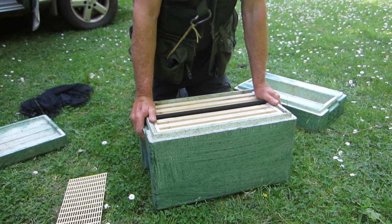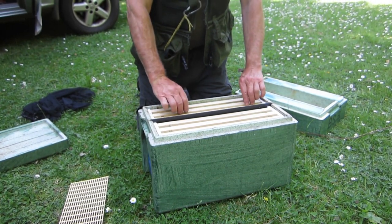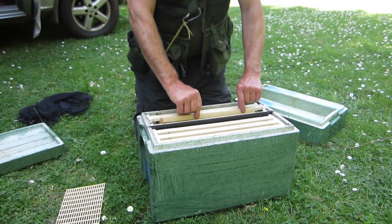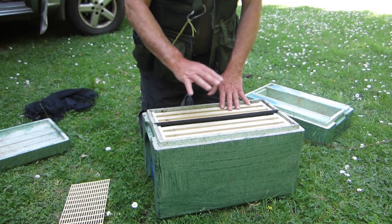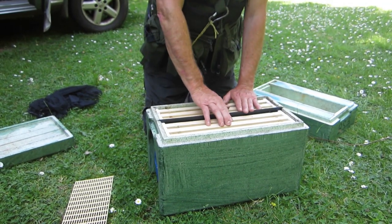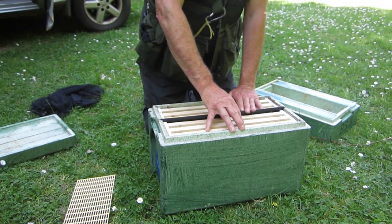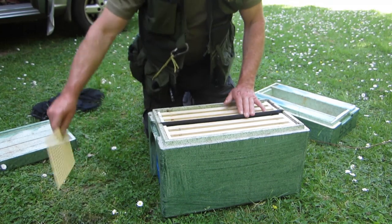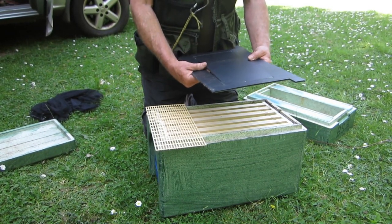My thinking is that we could use this as a small queen castle by putting our breeder queen on this side, giving her the run of three frames — in fact I would give her frames with drawn comb to lay into. On the other side of the divider we provide honey and pollen and allow the bees to fly in and out, so that side behaves exactly like a normal colony, with the exception that their queen is trapped behind the central divider and behind a queen excluder.